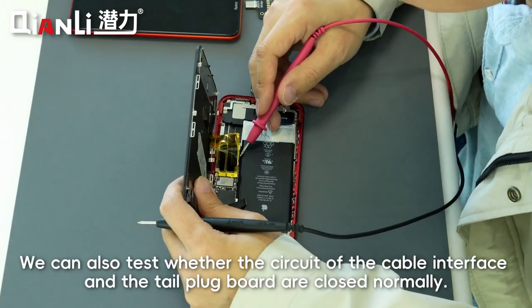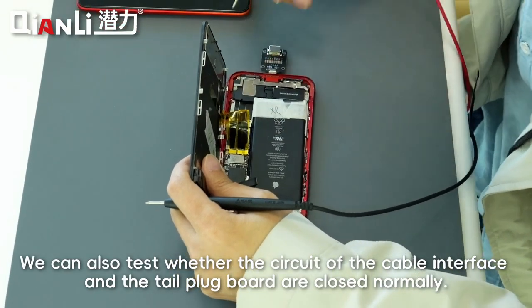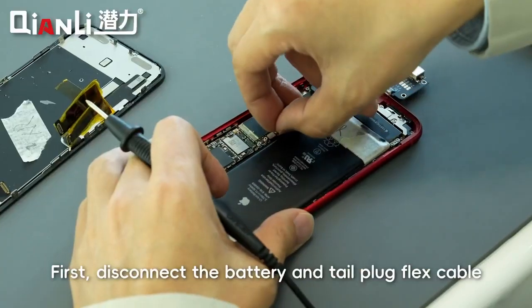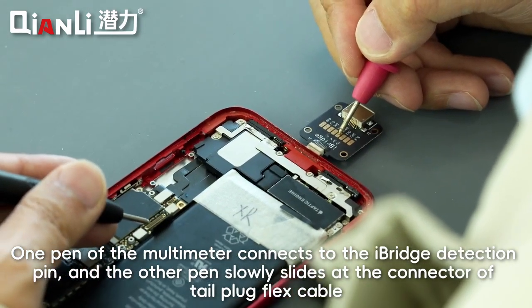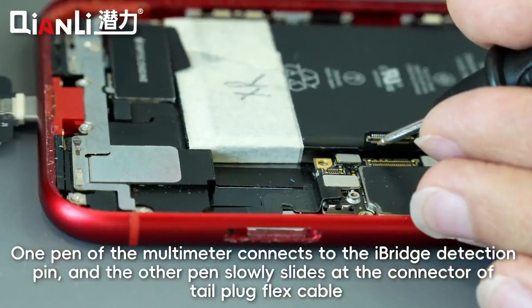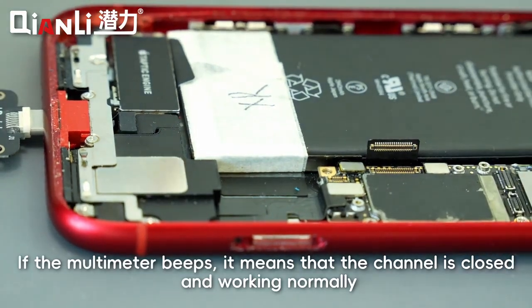We can also test whether the circuit of the cable interface and the tail plug board are closed normally. First, disconnect the battery and tail plug flex cable. Set the multimeter to buzzer mode. One probe of the multimeter connects to the iBridge detection point and the other probe slowly slides along the connector of the plug flex cable. If the multimeter beeps, it means that the channel is closed and working normally.